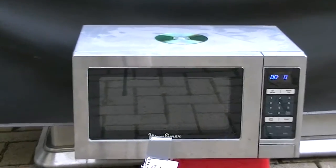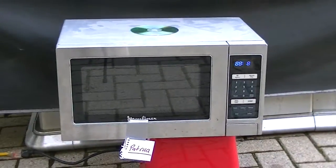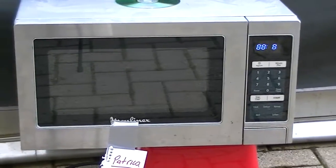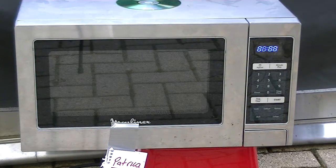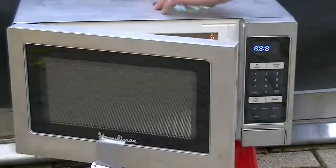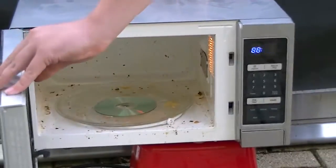Anyways, this is our Moulinex Microwave. This is going to be destroying our items. And this is a free microwave — I know it looks pretty modern, but somebody actually sent this out to the curb. So today, you can see she's dirty inside. Anyways, I'm going to put the CD in here. That's what we're doing today.